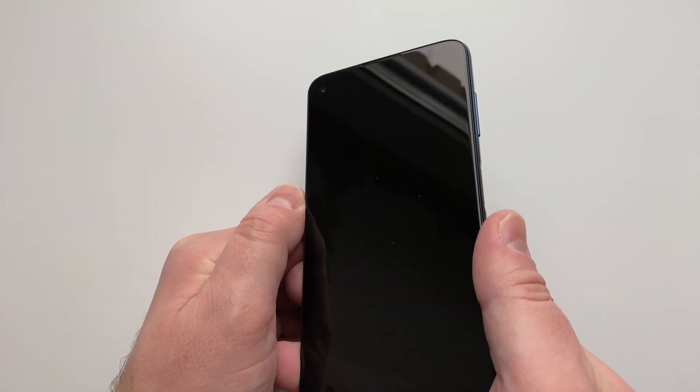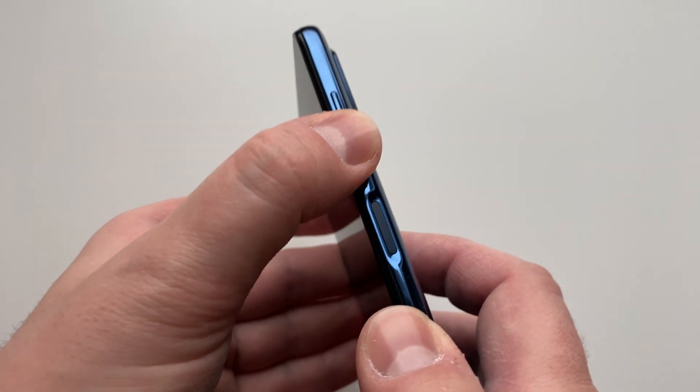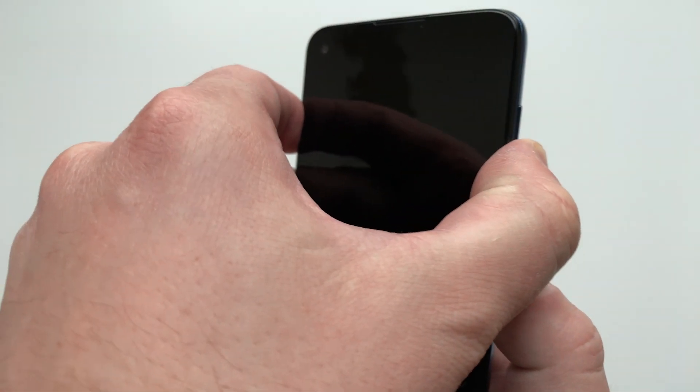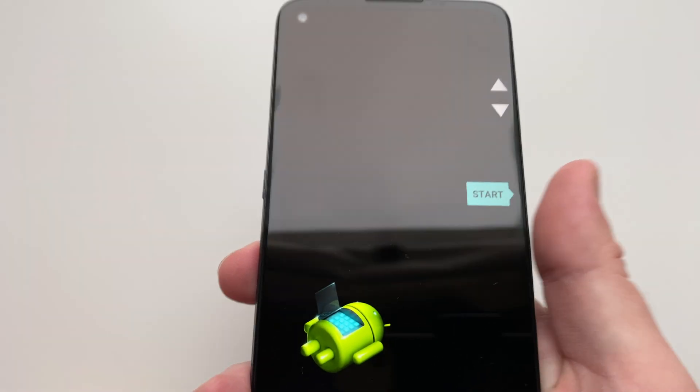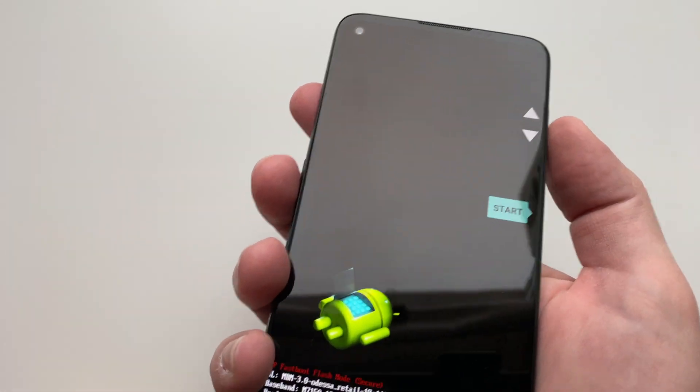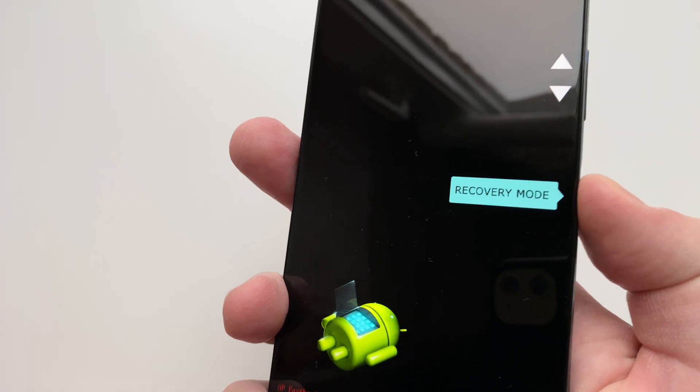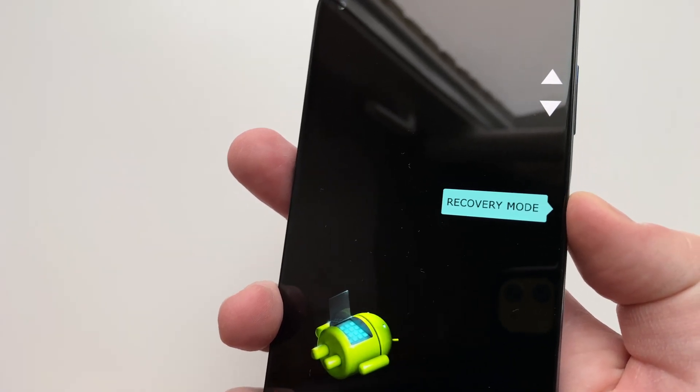After about 10 seconds after you hear the vibration, hold down the volume down key and press and hold the power button. Now you can release them. Using your volume rocker, select recovery mode and confirm entering recovery mode by pressing the power button.